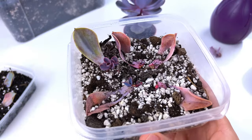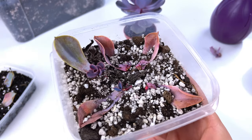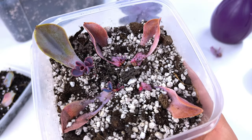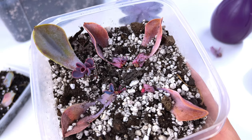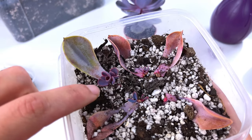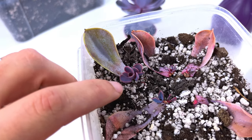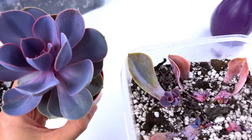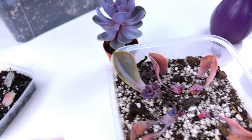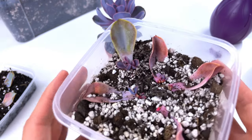In true Blue Peter style, this is one I made earlier, a few weeks ago. As you can see, I've got five leaf cuttings in here and most of them have plants forming at some degree or another. This is probably the most developed one — looks really nice, a nice rosette. That's going to turn into a plant like that. It does grow fairly slowly, but if we're patient enough, we've got a new plant in our hands.